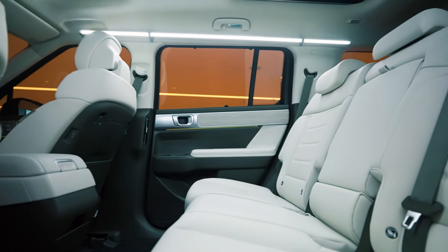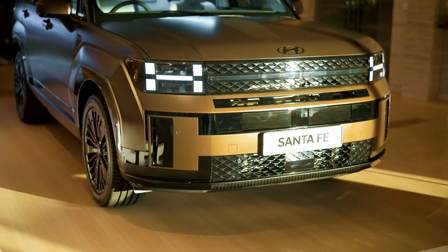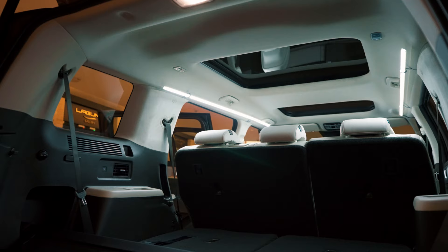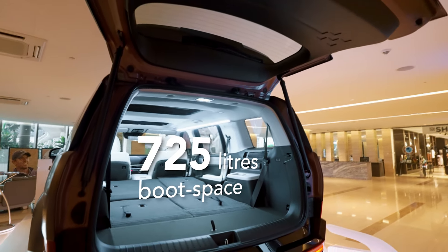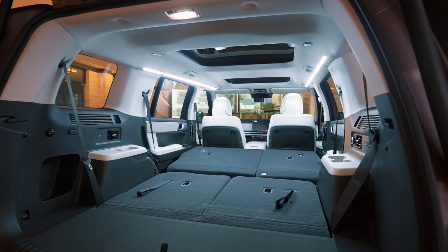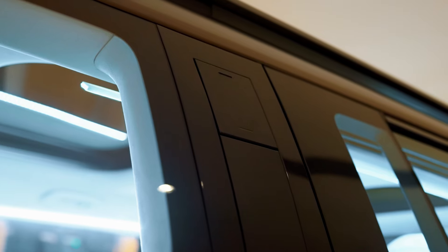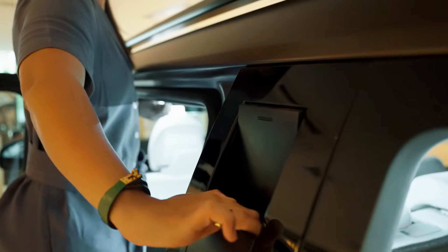So what does that mean? A longer length and wheelbase just translates to more interior space for the passengers. While there isn't any change to the width of the car, it was probably kept at 1,900mm to ensure the car doesn't get too bulky to handle. The boot has also gone from 547 litres to 725 litres in a five-seater or two-row configuration. There is also a hidden-type assist handle located at the C-pillar for improved roof access.